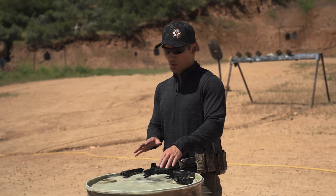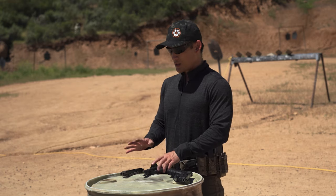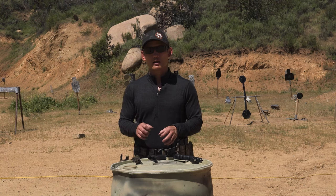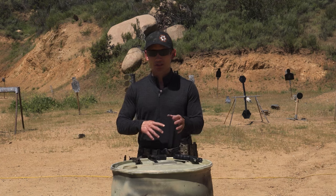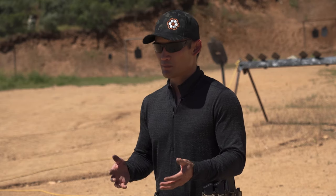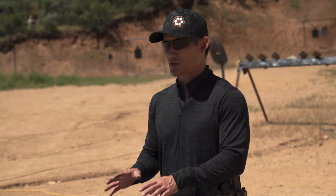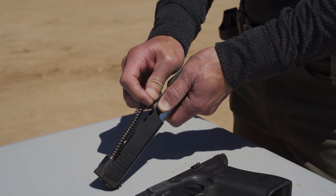Before we dive into what it can do for you, this is a Glock 34 and I'm using it for competition. I'm getting into competition, but I'm the type who doesn't really want to fiddle with too much. I want to keep my weapons as close to stock as possible, but when you're getting into sport competition, many people will tell you that you're not going to be very competitive unless you start customizing your gun. So the recoil spring is one of those items that is a must.